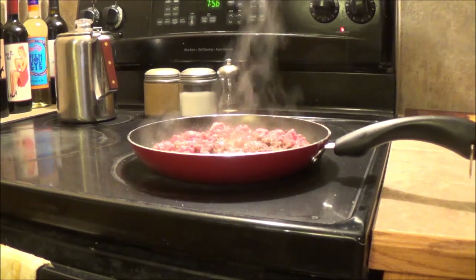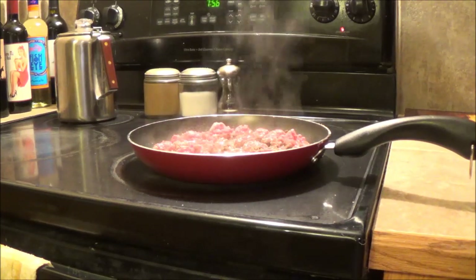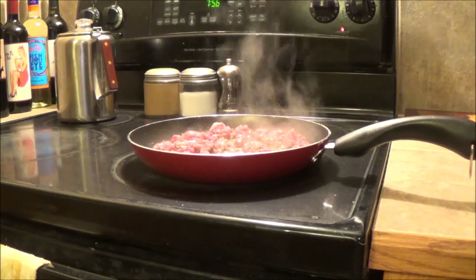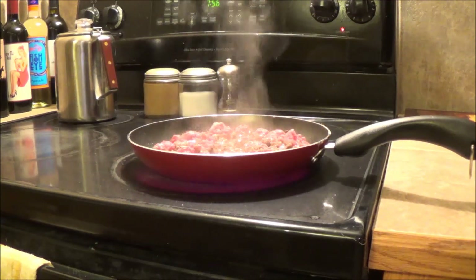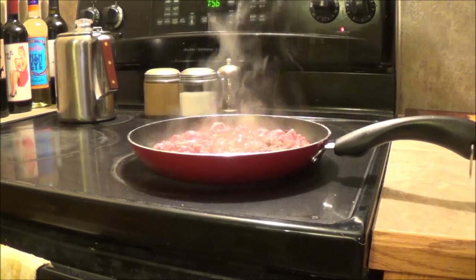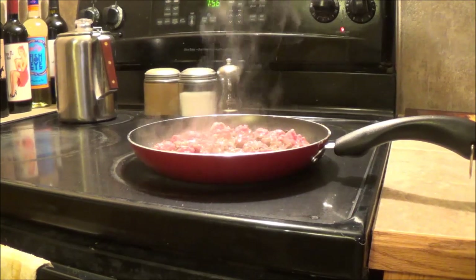One great recipe is calico beans. If you guys don't even really much care for beans, if you've never made calico beans, they are really good. I can bring them up and just have pint jars of them. And then up at the 10th, I always bring up pork steaks or hamburgers or whatever, and I can just open up a jar and use that as a side.